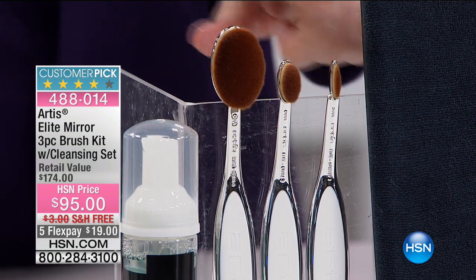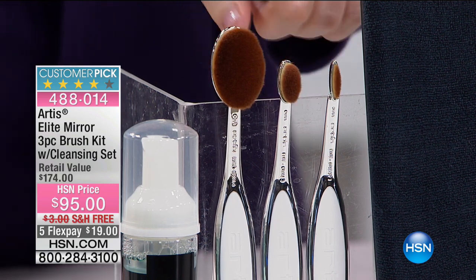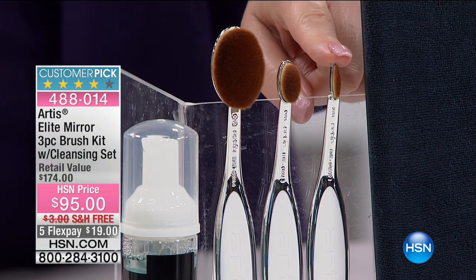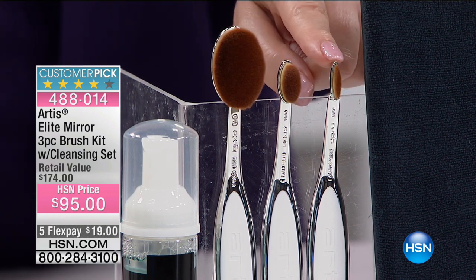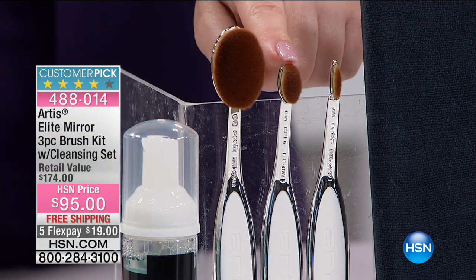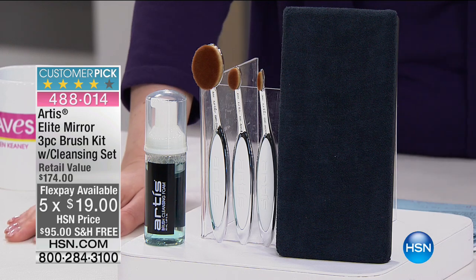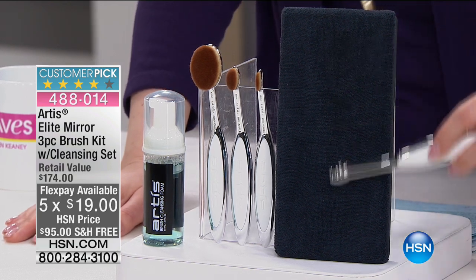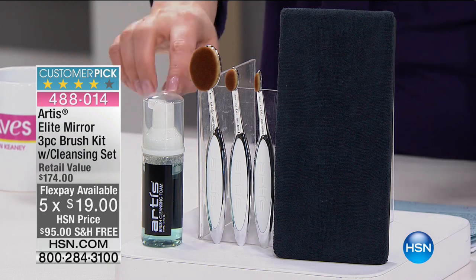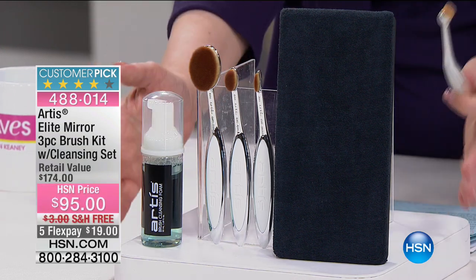You can use these for foundation, blush, contour, eye shadow, eyeliner, eyebrows — anything with a clear line or blending edges. They're also great for concealer under the eye. You're also getting a palette to clean your brush — just brush it back and forth and it's ready for the next use — plus a special brush cleansing formula.